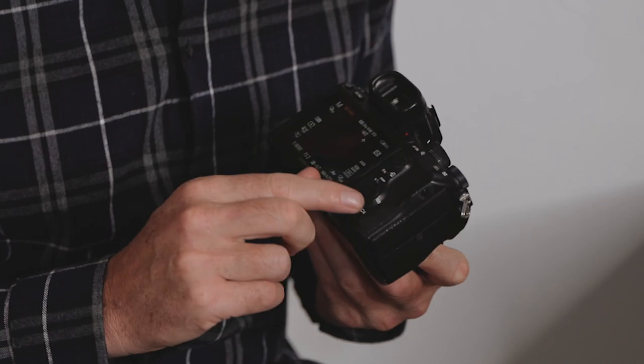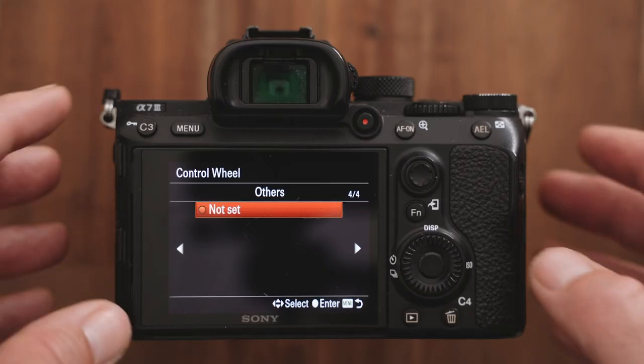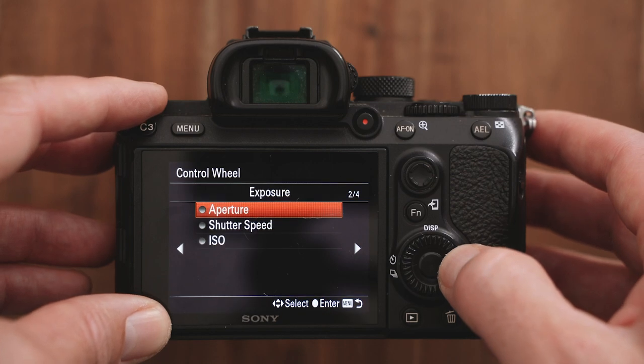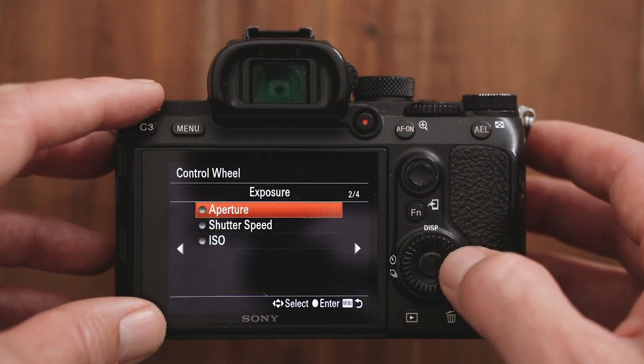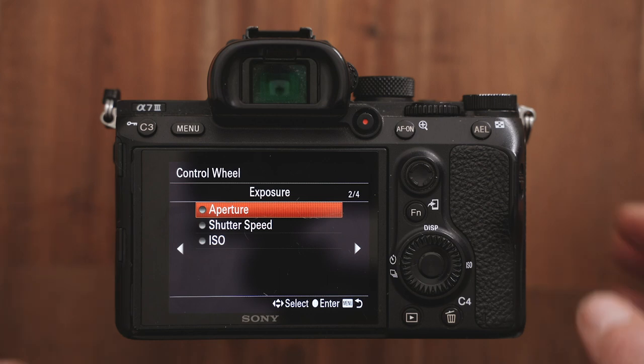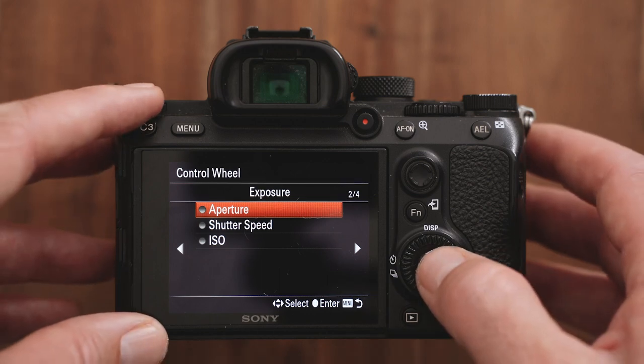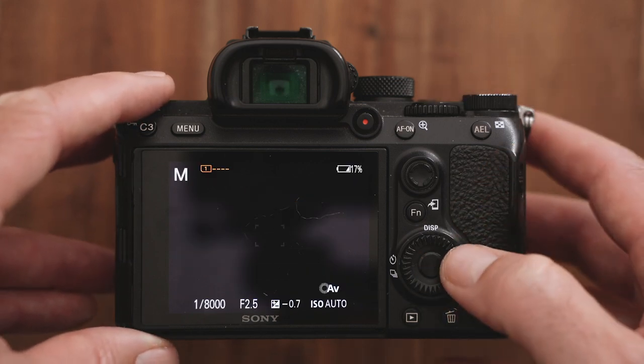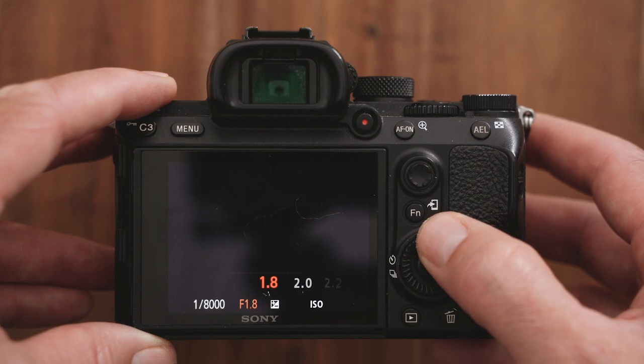This is what they call the control wheel — this back wheel here. Just hit that, and if you scroll across you'll get to exposure, which is number two. Go to the second screen in exposure and you'll see aperture. Select that. So what we've done is by moving the control wheel now, it'll adjust your aperture — as you move it around you'll see the aperture go up or down.